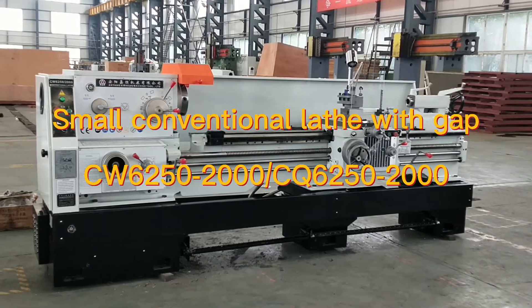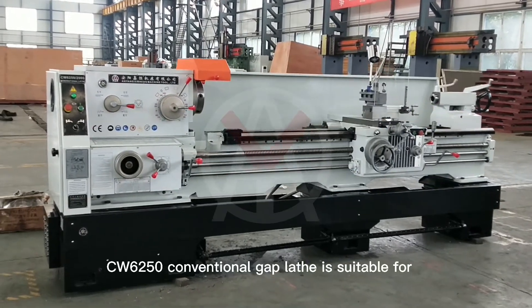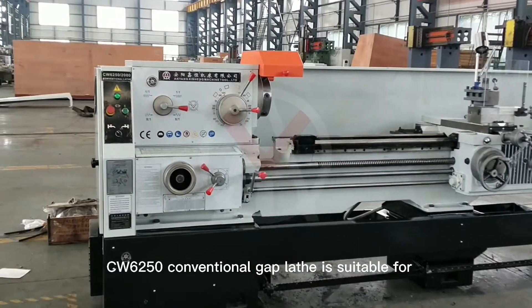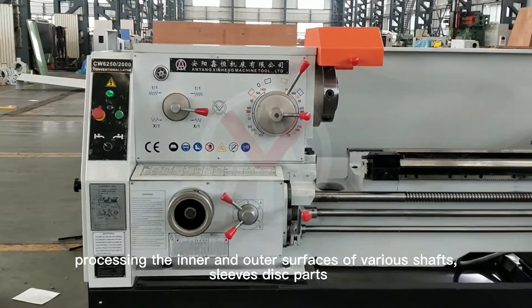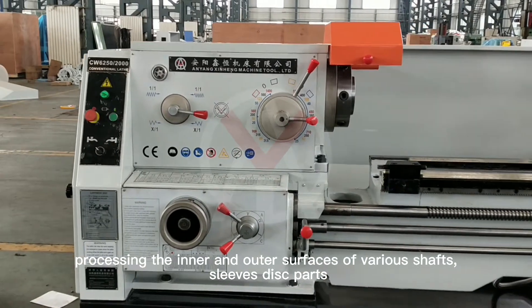Small conventional lathe with gap. The CW6250 conventional gap lathe is suitable for processing the inner and outer surfaces of various shafts, sleeves, and disc parts.